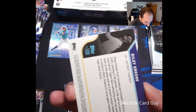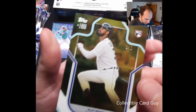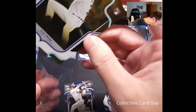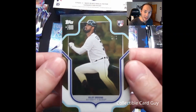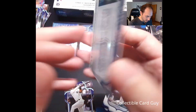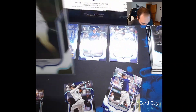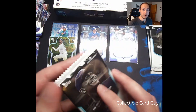Riley Green, one of one gold. How about that? Let's get this bad boy in a sleeve. First ever one of one gold pull on the channel — that's a Riley Green rookie. It's probably going to get graded. Very cool. 101 gold. Let's go on to pack number seven. Still haven't hit the autograph, but we did hit the Riley Green 101 gold.